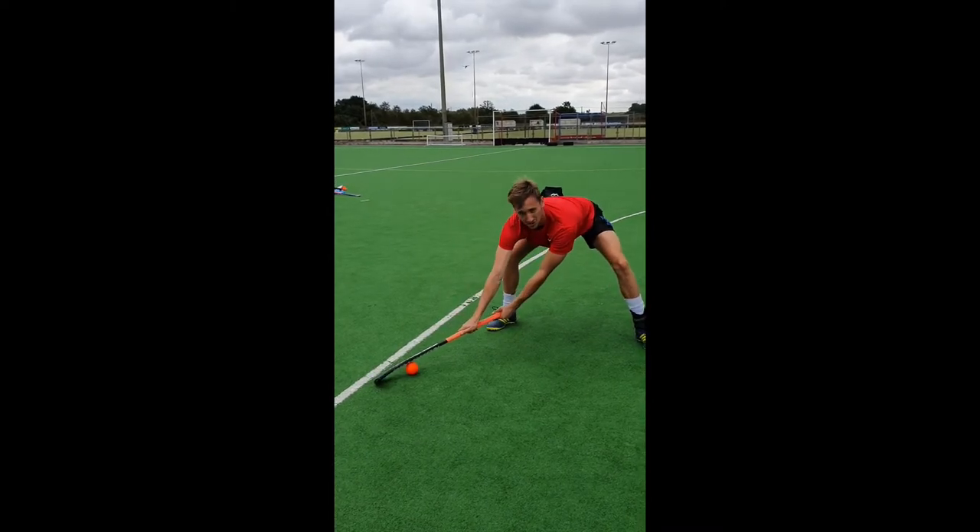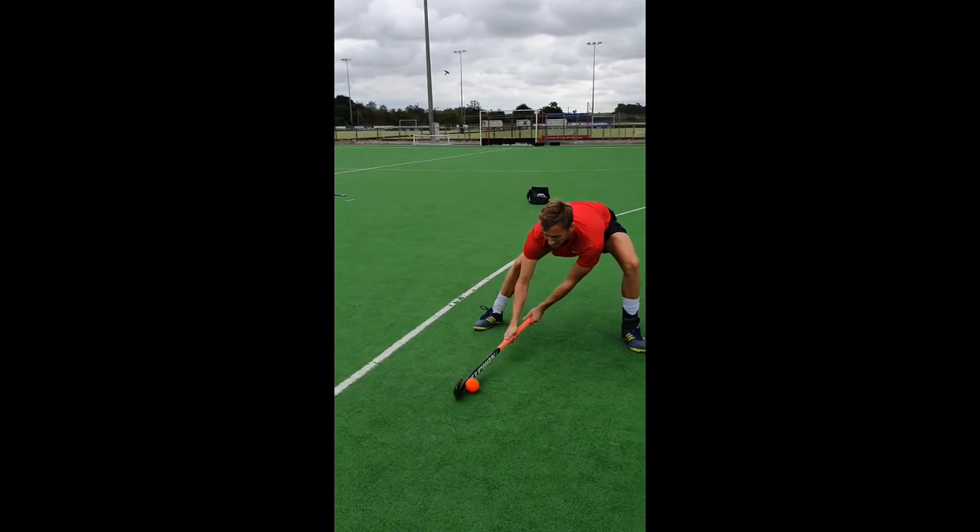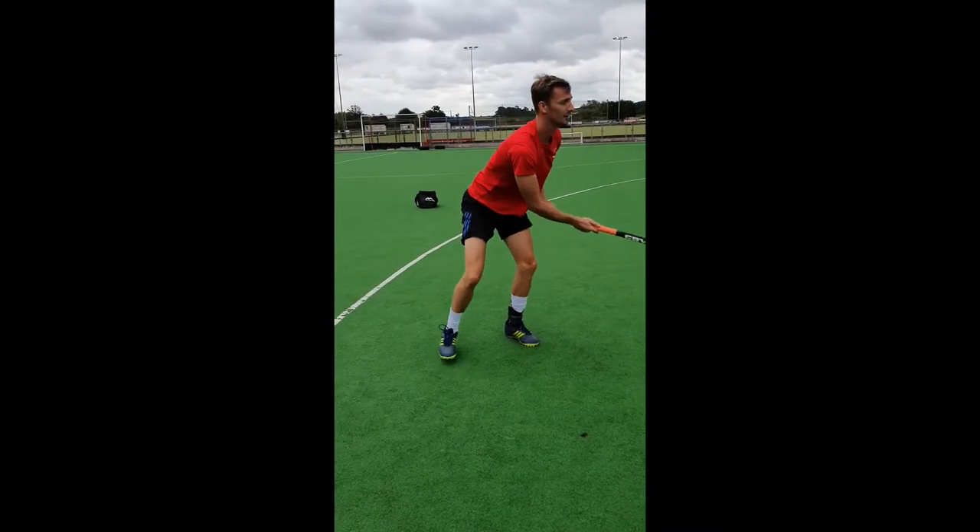After a couple of steps or a crossover, you're transferring the ball back down your stick to generate the flick towards goal.